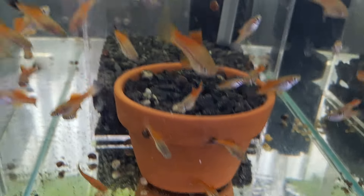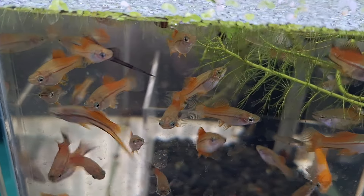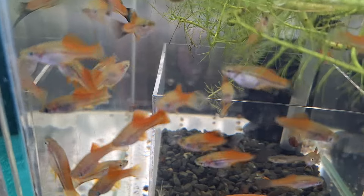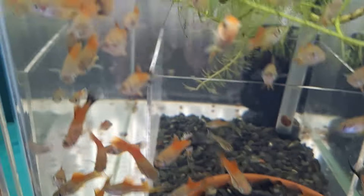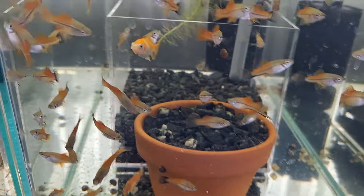More young swordtails — just the common variety — will probably find themselves in an outside tub come summer. And I'll probably be... like, there's a random goldfish in there somewhere. Don't ask me how — that's another story.